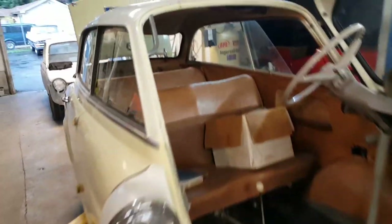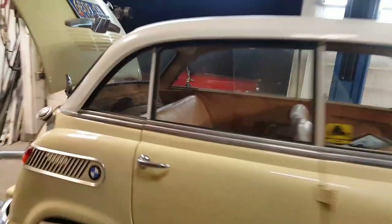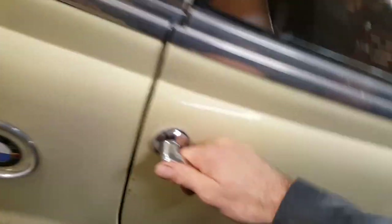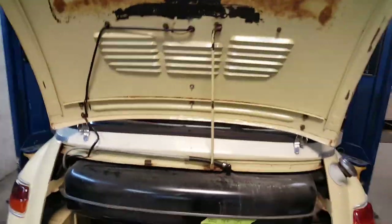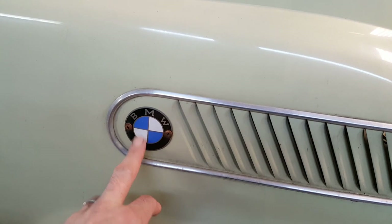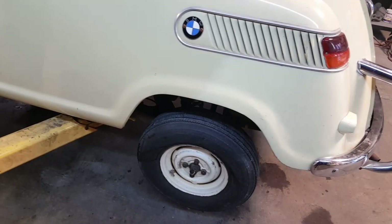There's a couple other features. There's a cool little grab handle here for the passenger getting in and out of the car. The windows slide back and forth like a closet. I believe the window in the back is a roll-down window. A lot of neat little things on this car. It has aluminum trim, the BMW logo, cool little European tail lights, 10-inch wheels, drums all the way around.